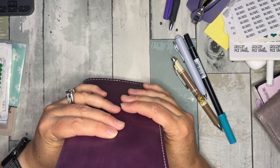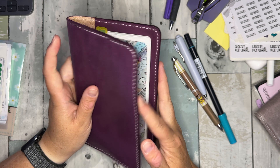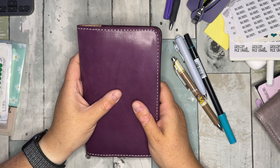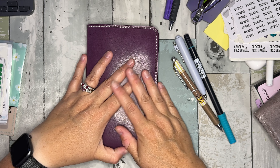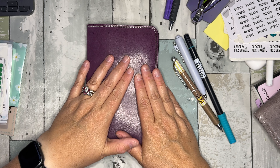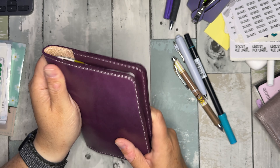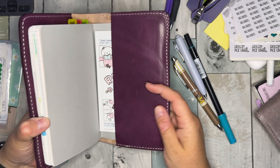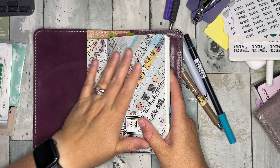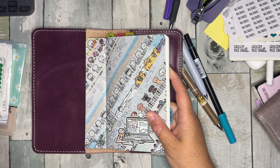My desk is a disaster zone. I also have this right now — it's got a Hobonichi A6 and C6 in it, and I'm kind of using it like an art journal. We'll see, I'm experimenting. Yeah, hi, welcome to August!